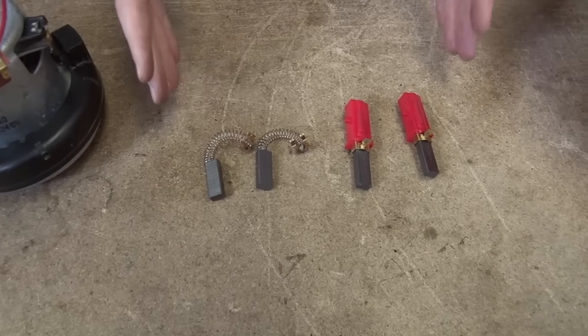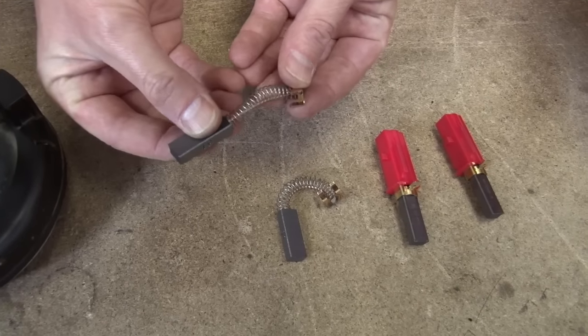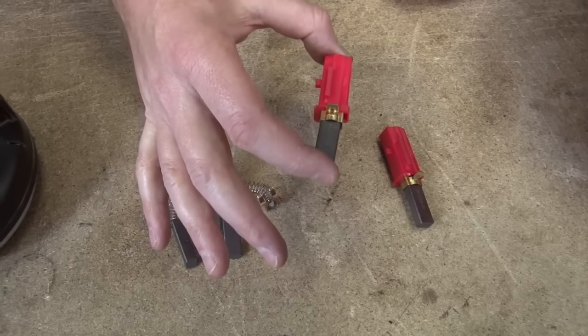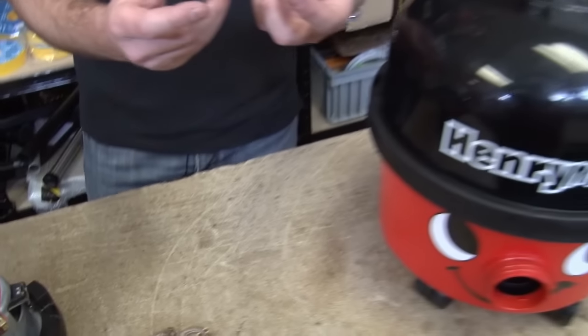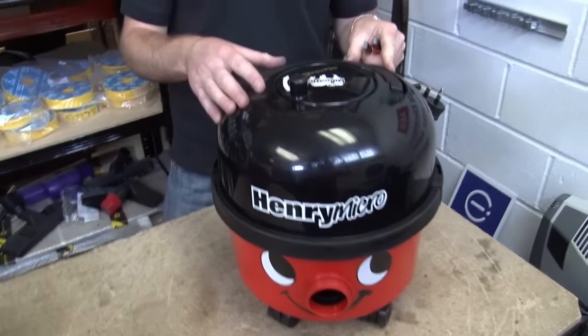On Henry motors where you can easily replace the brushes, you may find that you've got these open sprung type, or even easier still, these cartridge style ones — and it's these that I'm going to be replacing on this Henry HVR 200. Now safety first: do make sure you're unplugged from the mains before you do any work on any electrical appliance.